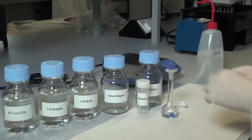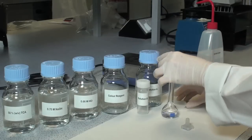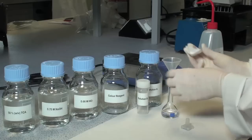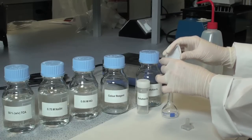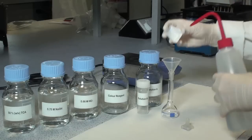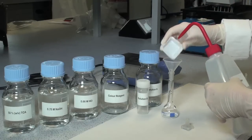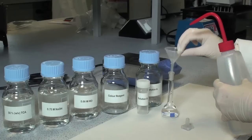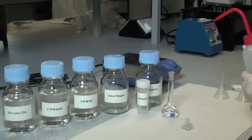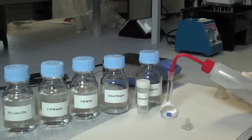To prepare solution B, add 1.25 grams of ammonium molybdate to approximately 20 millilitres of distilled water in a 25 millilitre volumetric flask. Make to a total volume of 25 millilitres and mix thoroughly until dissolved.